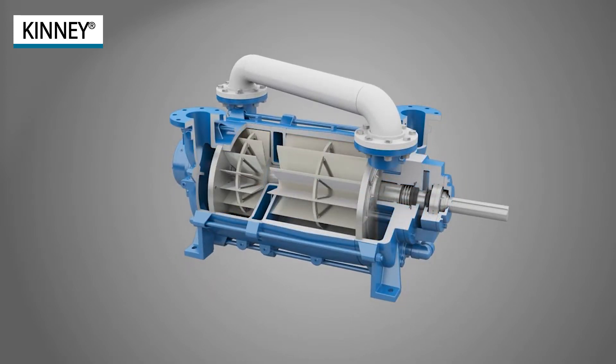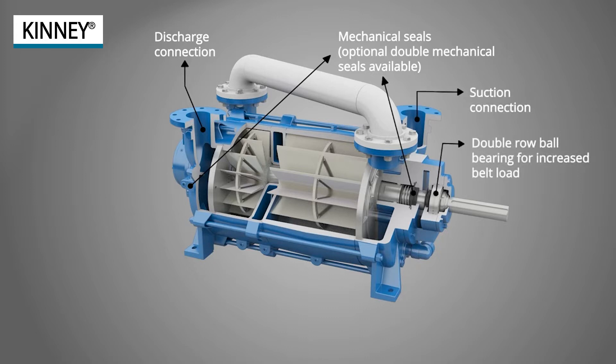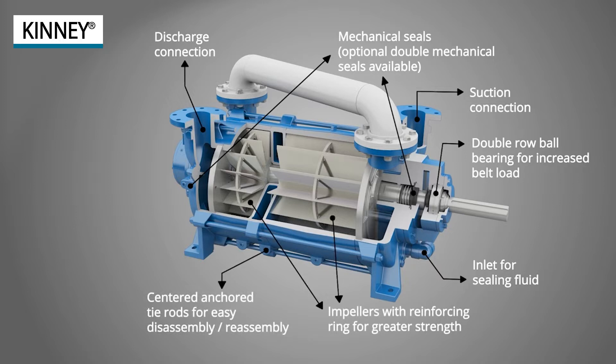The KLRC is a two-stage vacuum pump ideally suited for pumping wet mixtures. Design features include discharge and suction connections, replaceable end plates, mechanical shaft seals for high integrity sealing and low shaft friction, double row ball bearings to handle increased belt load, and impellers designed with a 360 degree reinforcing ring for greater strength, and centered anchored tie rods that allow easy service access to either end of the pump without total disassembly.